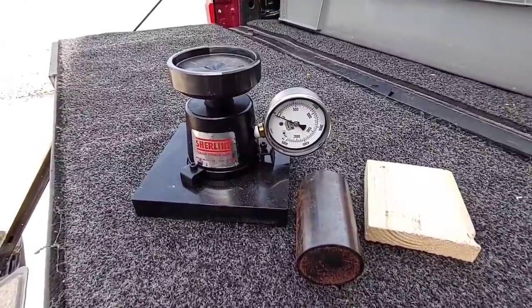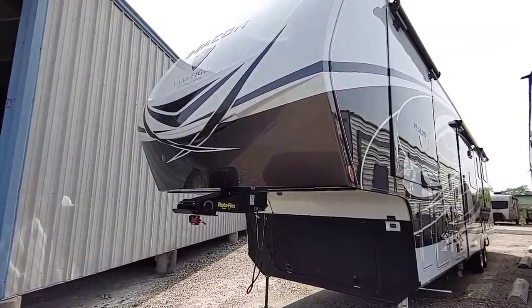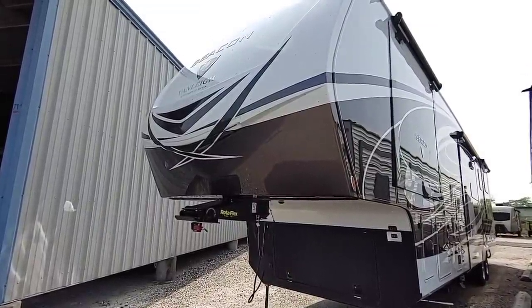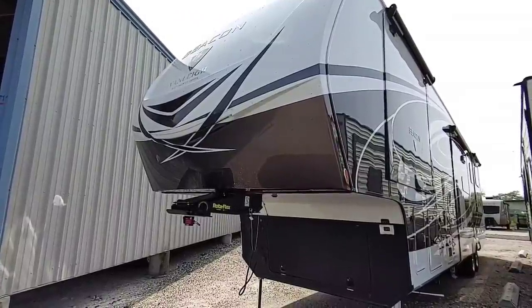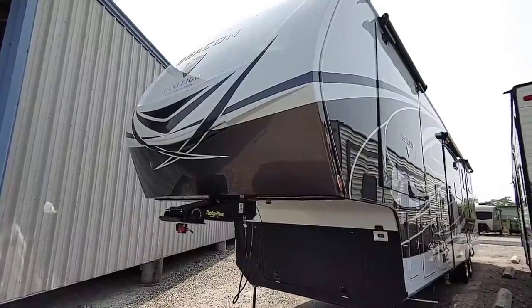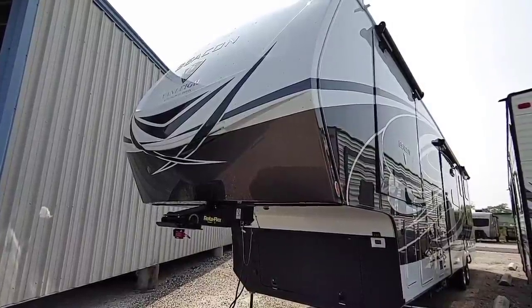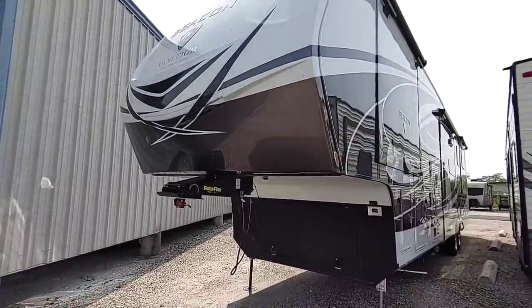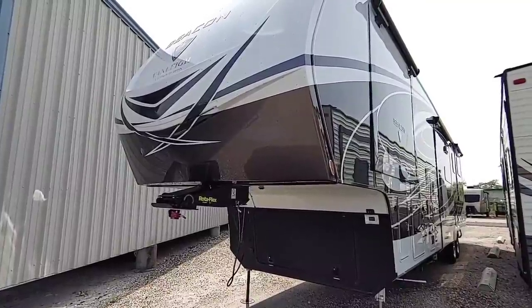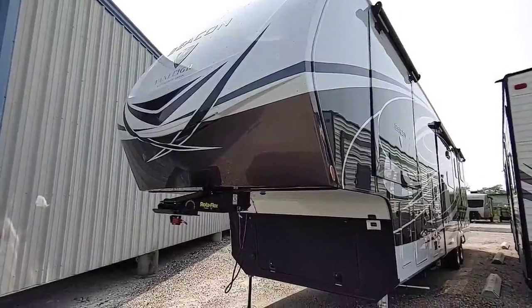I know a lot of people want to know one big question: what is the tongue weight of this enormous 43-foot Vanleigh Beacon by Tiffin fifth wheel, the 42 RDB? This is a huge full-profile fifth wheel with 8,000-pound axles, H-rated tires, and they publish about 3,500 pounds being transferred to the truck. This is completely dry right now — nothing inside that would add weight other than what's been installed from the factory, which is the Onan generator up front. But I am very interested in seeing exactly how much weight is going to be transferred to the back of my truck by this fifth wheel. Let's go ahead and get this thing started.